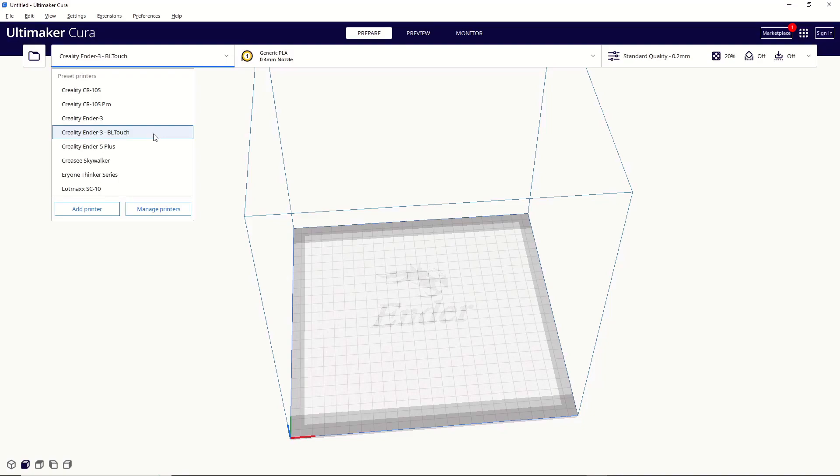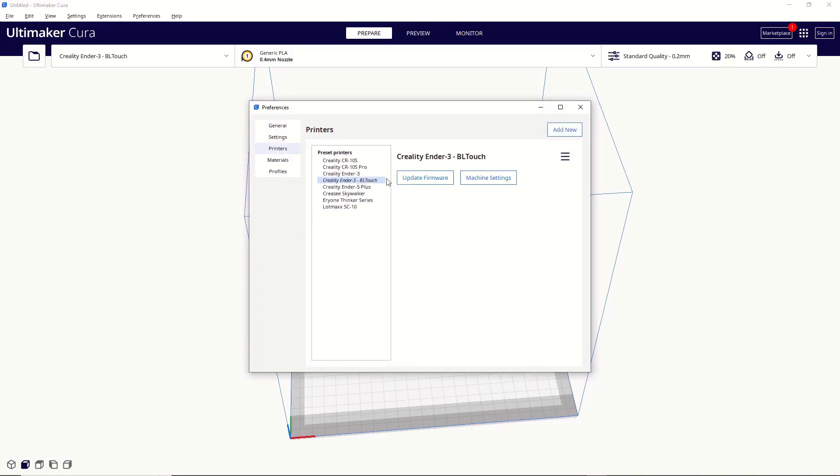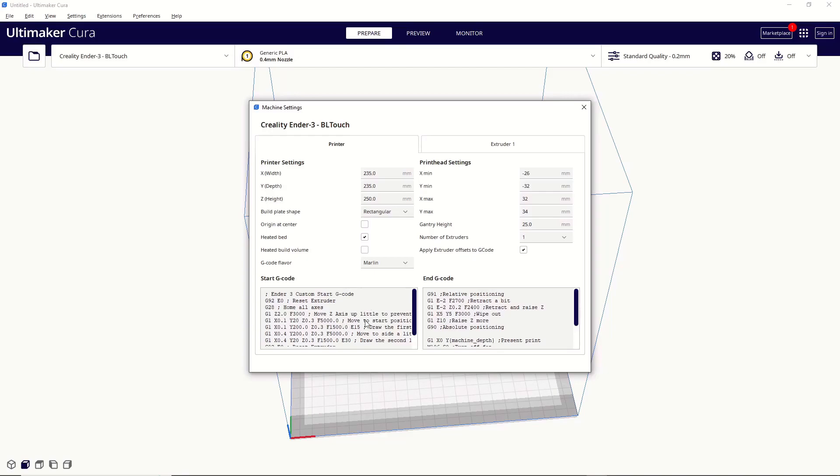Now, there are two other things I want to go over. First, if you start learning more about your printer and you want to make some adjustments to your starting G-Code, you can do that by going down to Manage Printers, finding the printer you want to change from your list, then clicking on Machine Settings. That will bring up the window again with all of your starting G-Code, ending G-Code, and all of those settings that are specific to your model.